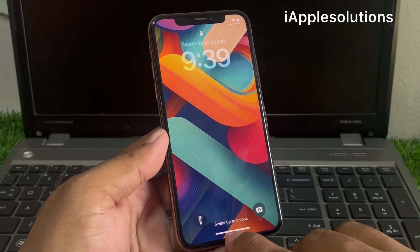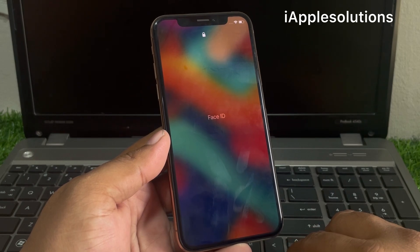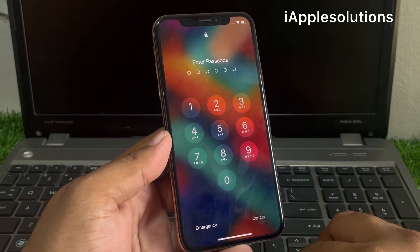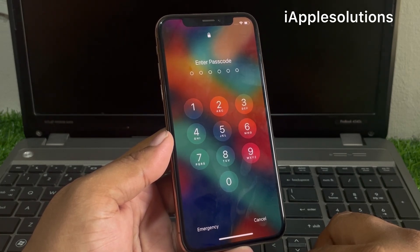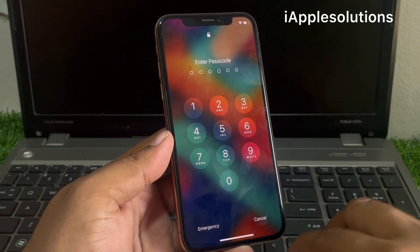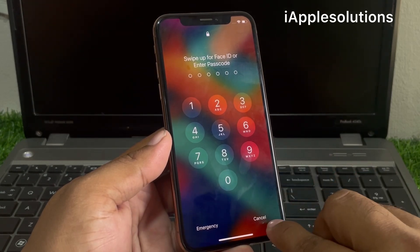Hey guys, this is Bilal and you are watching I Apple Solutions YouTube channel. In this video I am going to show you how to unlock a locked iPhone passcode — if your iPhone is locked and the passcode is forgotten — how to unlock iPhone without passcode, without computer, without Apple ID.